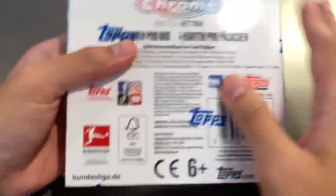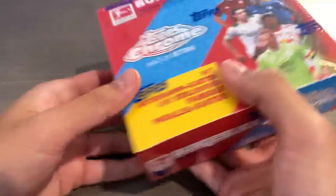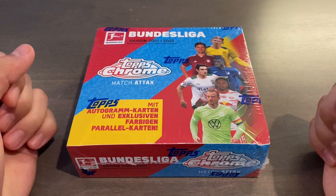You get four cards per pack, 18 packs per box. It is a 200-card base card checklist as well as a 24-card autograph checklist, with the best possible pull being an Erling Haaland Superfractor one-of-one autograph. This was released at the start of this year — pretty cool for a mid-season release, and probably the first 2021-22 product. So without further ado, let's get this box opened.